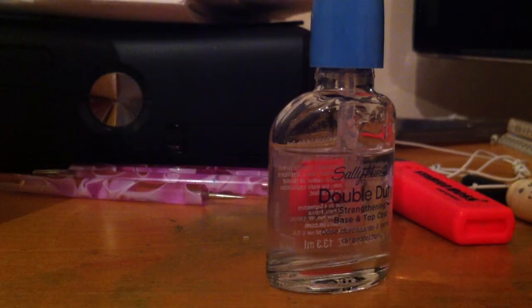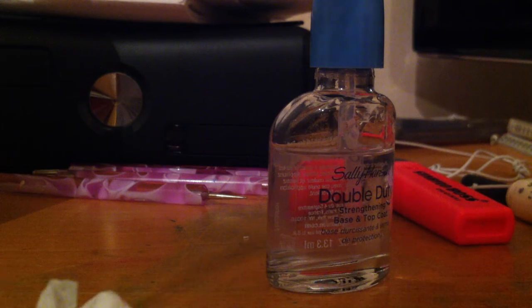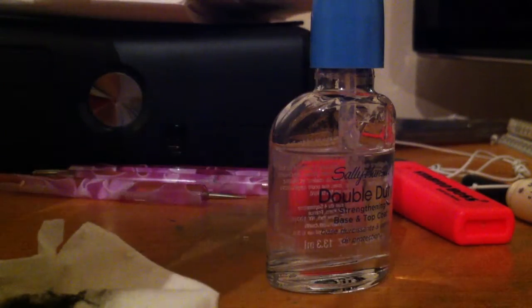Once that's completely dry, get a nail dotting tool which is medium-large-ish, so around this size. It's fairly large.